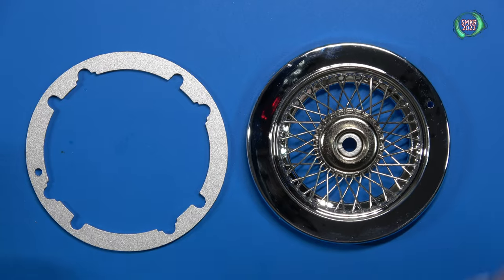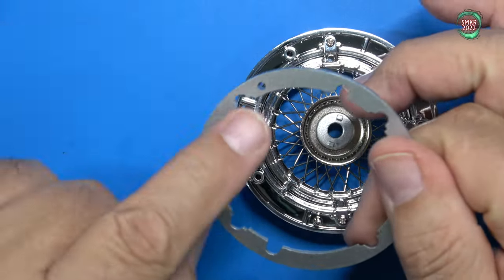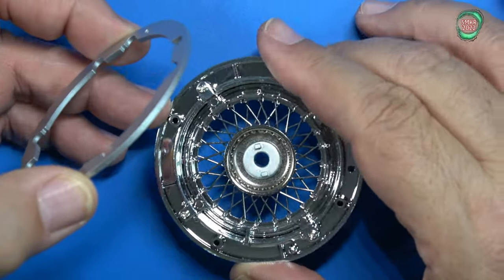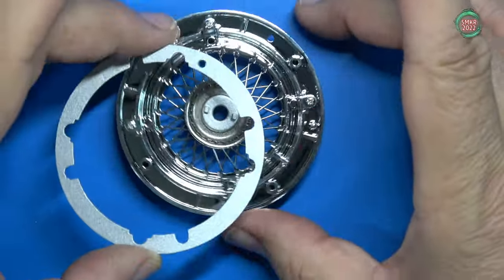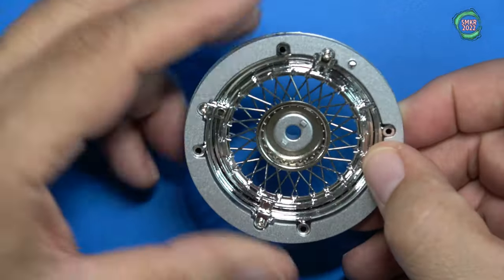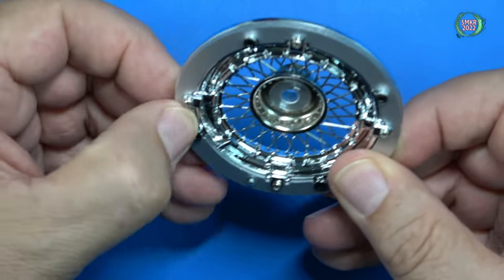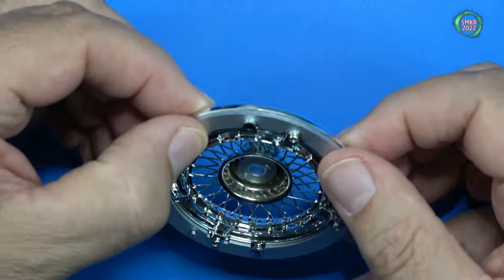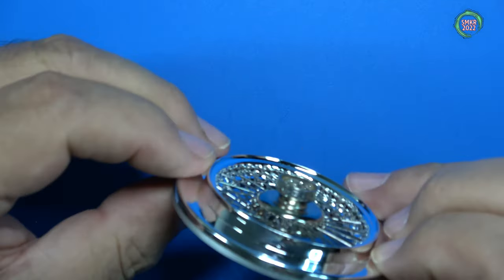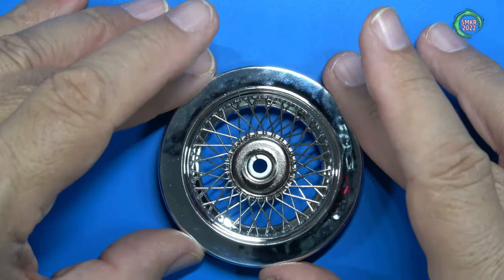The next thing is this ring needs to be installed onto the wheel. It basically has an alignment hole, and we just need to find that and line it up with the wheel. It should just press fit — there we go. Press fit it in place, and that's going to stiffen up everything. Now we can proceed with installing the other spokes.